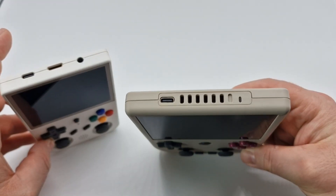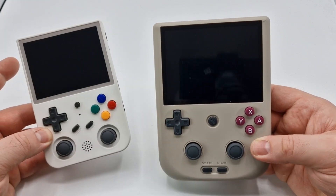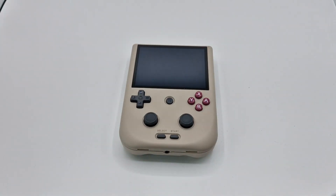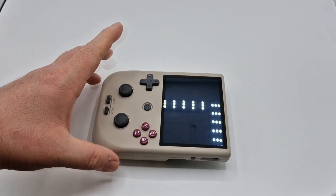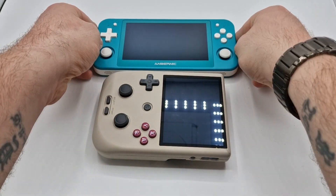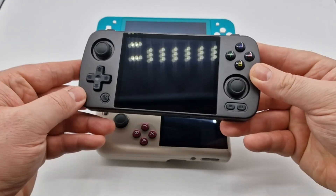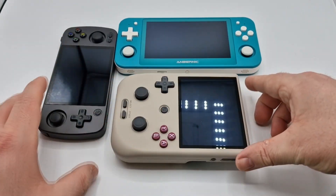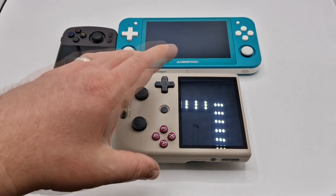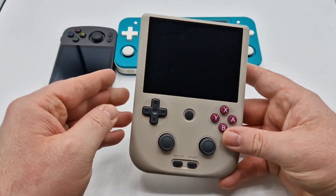The RG353V does come with an HDMI port, whereas the 405V does not. In terms of specs, the RG353V comes with 2GB of RAM, but the 405V comes with 4GB of RAM, meaning that it will play PS2, GameCube, Wii, and 3DS, which the 353V will not. There are only two other Anbernic devices I'm aware of that share the same specs as the RG405V: the Anbernic RG505 in the plastic shell, and the Anbernic RG405M which comes in a metal casing. The biggest difference with those two is that they are horizontal, shaped similar to a PSP. The 405M comes with a 4-inch display, the same as this one, and the 505 comes with a 5-inch display.